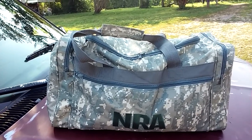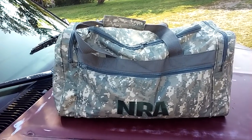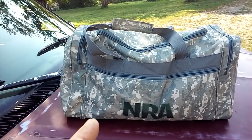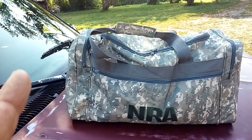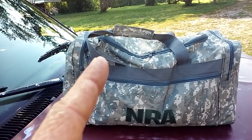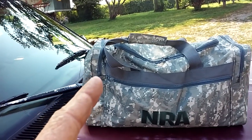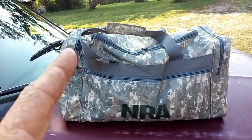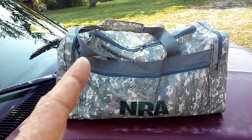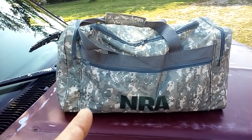I weighed it — it's 28 pounds. With my bug-out bag and that bag right there, you could put me in the Amazon, or you could put me on the Pacific Coast, or you could put me on a deserted tropical island. I will snare, I will trap, and I will catch fish. I've got items in here I could use for spearing as well. With that bag right there, I'm not going hungry.